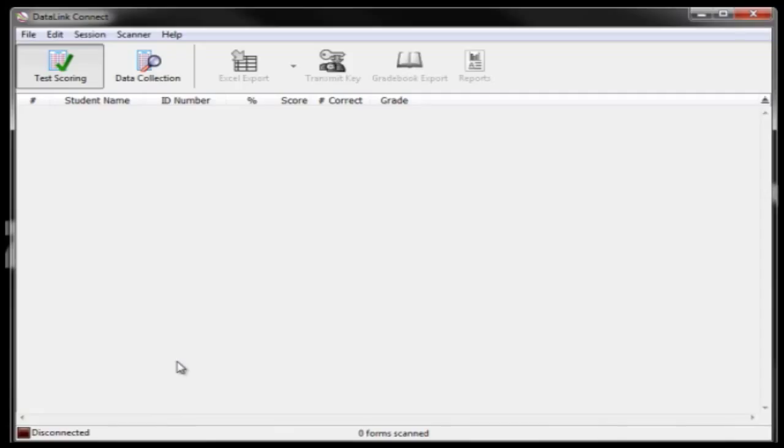Then, in DataLink Connect, go to Menu, click on Scanner, and navigate down to Find Scanner. Your red button should then change to green, indicating that your scanner has been located by the DataLink Connect software.